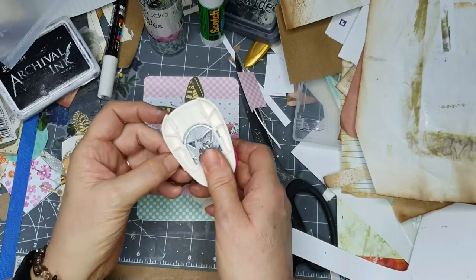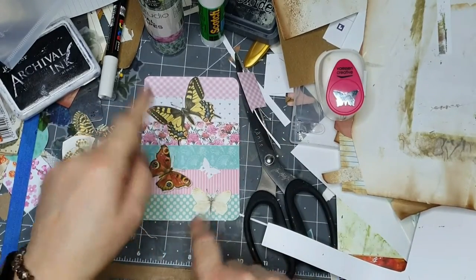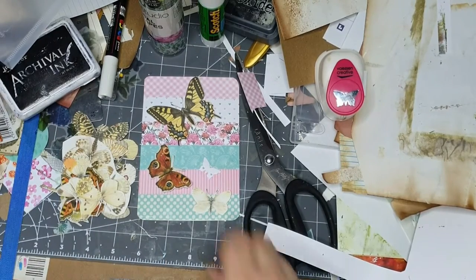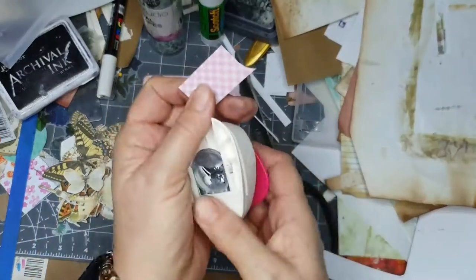The butterfly punch - there you go. Put things like that - I like that. I might save my butterflies for another project. I've got another idea for using these - I might show you later.